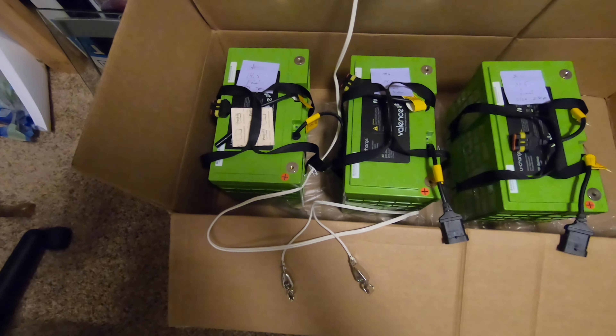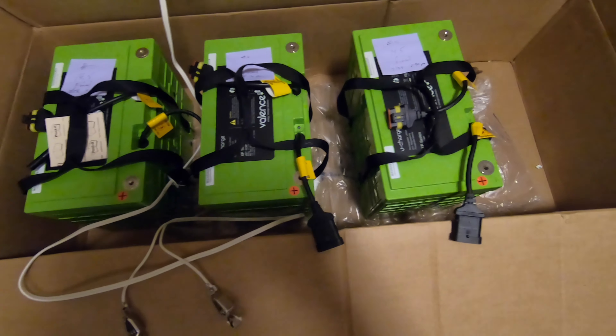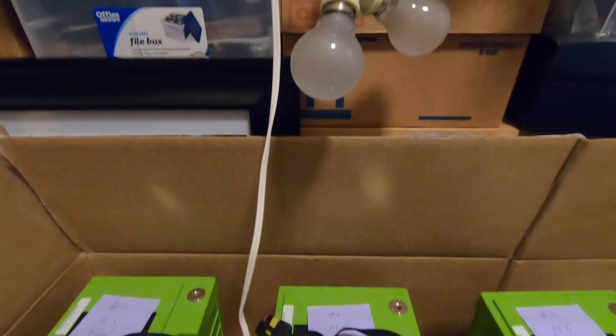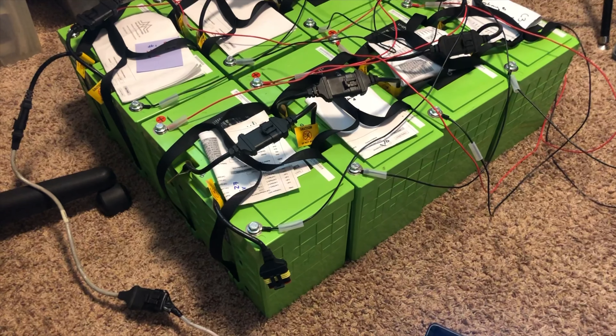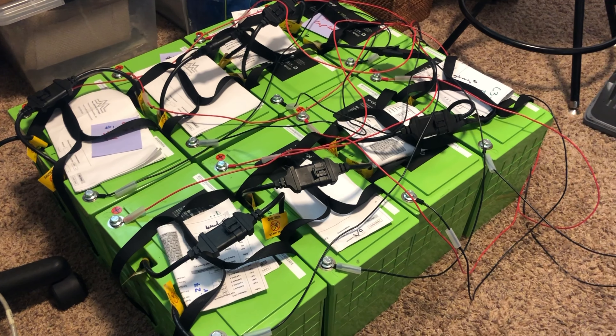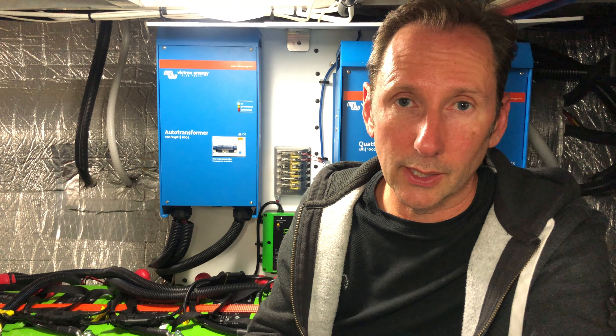Did you have to prepare or condition the batteries before installing them? When we got these batteries they were all pre-charged and within a tenth of a volt of each other. I ended up charging them all the way to the top and then discharging them to their floor so I could understand the capacity of each one — amazingly, each battery had about 97% of its original capacity. After that I recharged and equalized them all to within a tenth of a volt before connecting in series, and then the BMS took care of the rest.